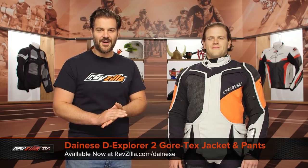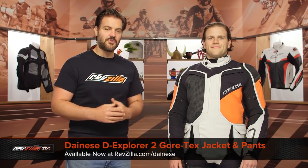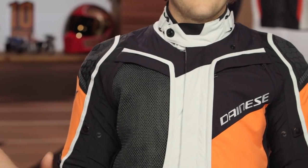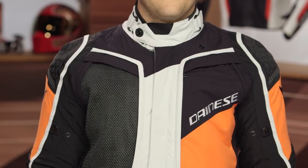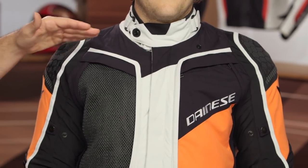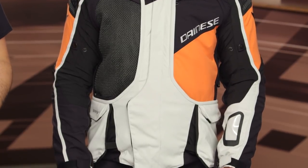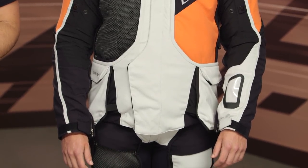Spurgeon here with RevZilla. In this video we're going to break down the Dainese D-Explorer 2 jacket and pants available at RevZilla.com. What you're getting with the D-Explorer 2 is your top-of-the-line adventure jacket and pants outfit from Dainese — a true four-season option with massive amounts of ventilation, a thermal Gore-Tex liner, and the ability to tackle a wide variety of environments on your adventure motorcycle.